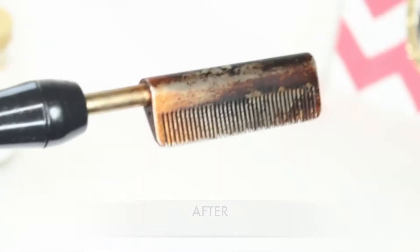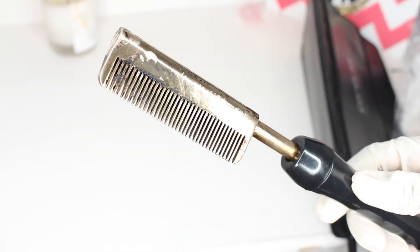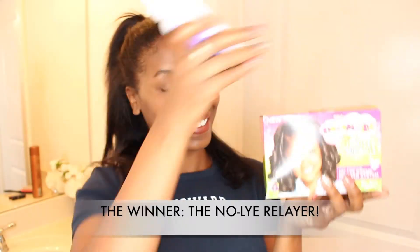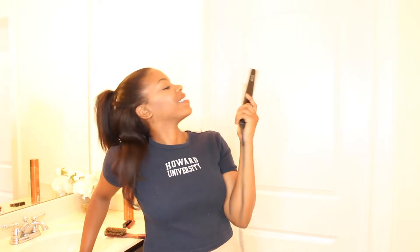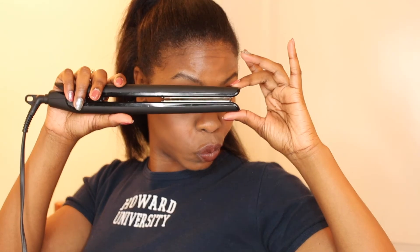I even used the relaxer on my hot comb to clean it. The relaxer? Only $3.99 and it did an amazing job cleaning my tools. Sounds crazy, but a perm is just for me. Definitely will be using this in the future.